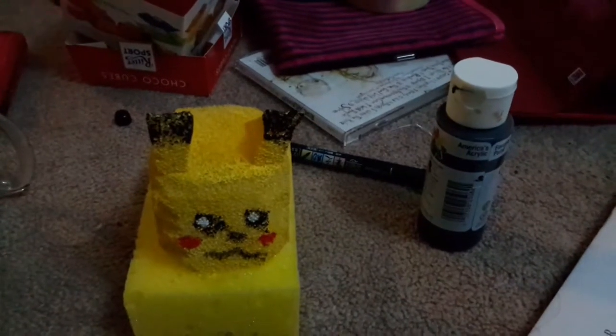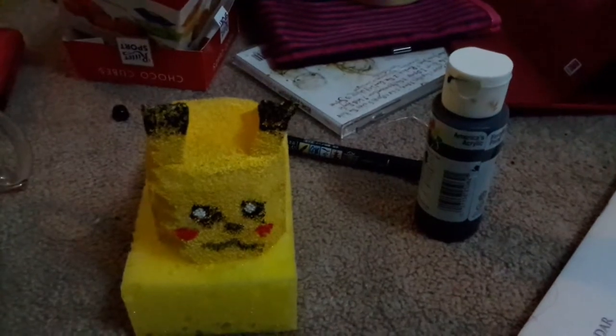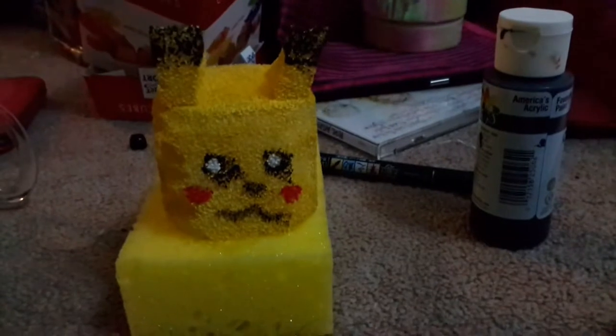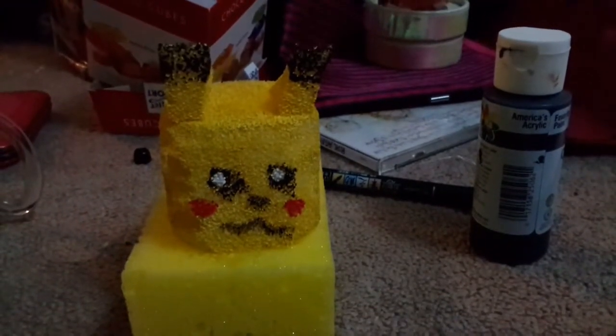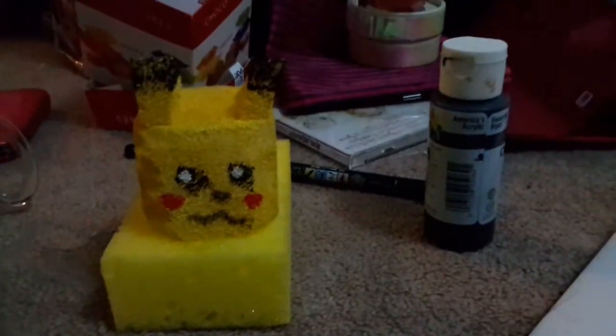Since character squishies like animals are really popular and I can't order online, they may not have some stuff that I want, so I decided to try it out. This one will be going to Bunny Lord — it's my first ever squishy that I made myself.